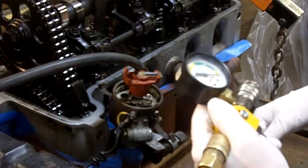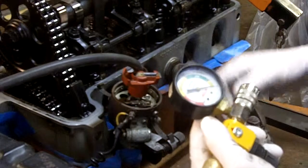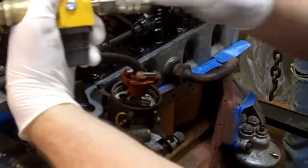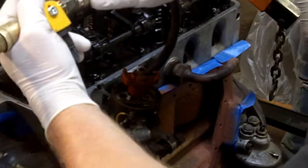Brad, we're going to do a cylinder leakage test on your engine. Here we go. Alright, we're starting with cylinder number one. We have the engine at top dead center, firing on number one. This is our leak down tester. It's zeroed. We'll plug this in.